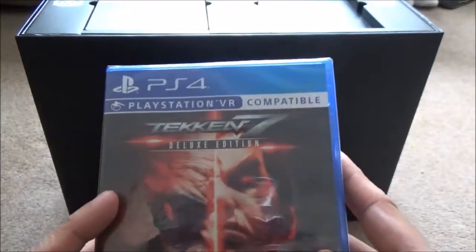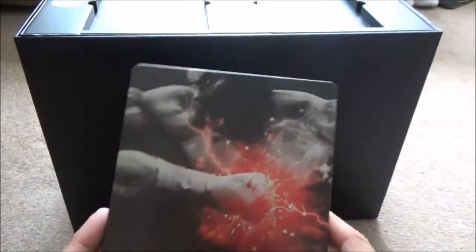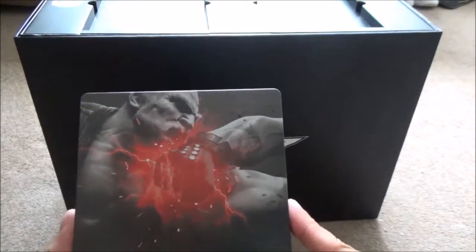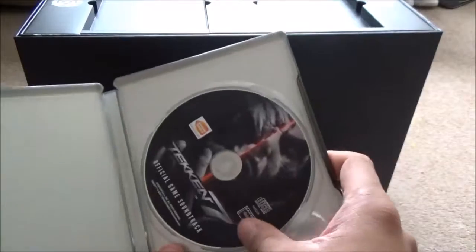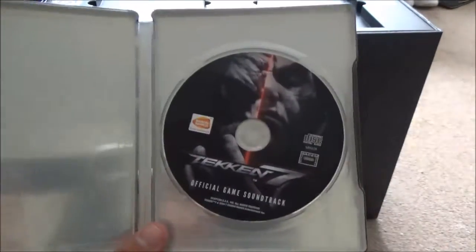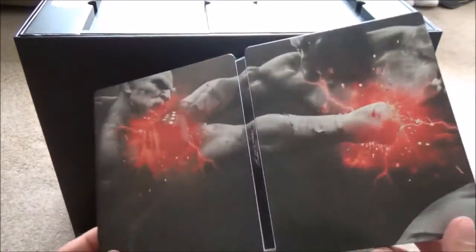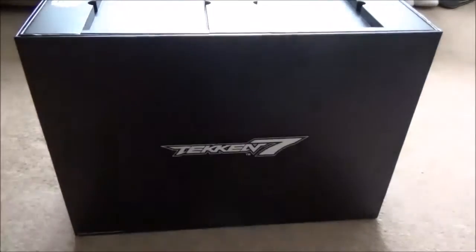This is the Deluxe Edition — I believe it comes with some DLC codes, very nice. And also we have the steelbook — oh, that is beautiful! I love the red lightning effect and there's the punch. The official game soundtrack is also included inside the steelbook, kept separate with its own slip case cover. On the back: punch, punch, connect, uppercut. Tekken 7 on the spine — it's not embossed or anything special, but a free steelbook nonetheless.